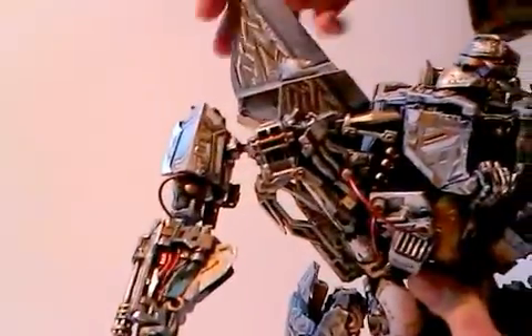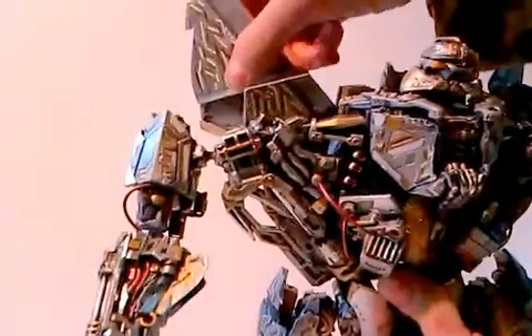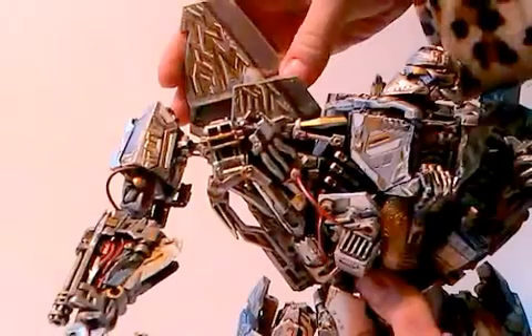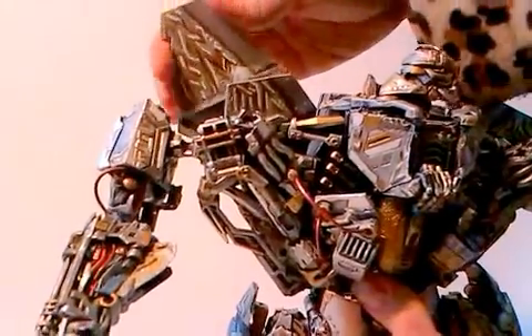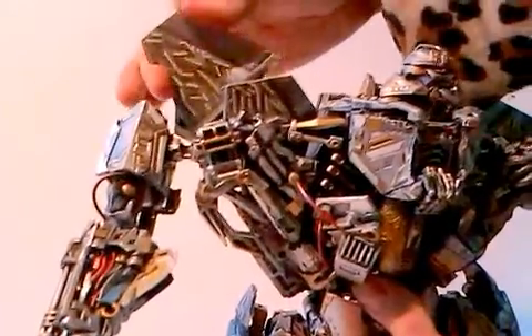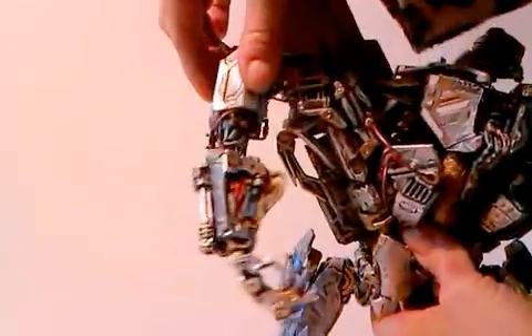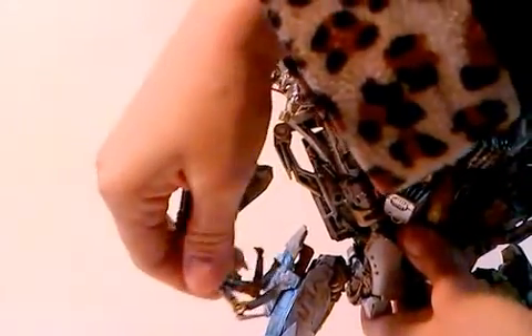What he has are very poseable wings. He can flip them backwards and back, also sideways. And here you can see what you can do with the shoulder, the elbows and the wrists.